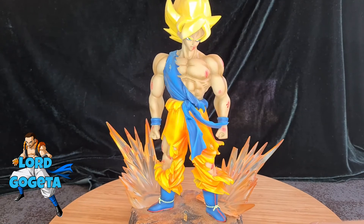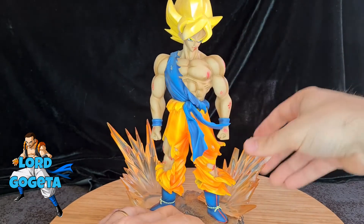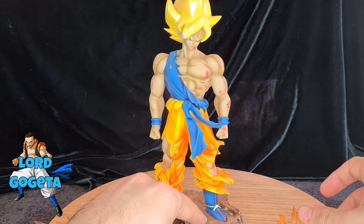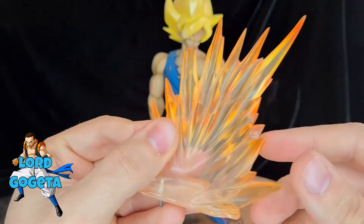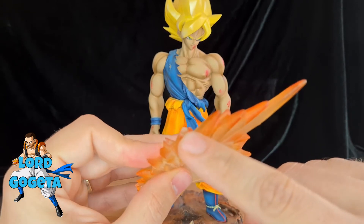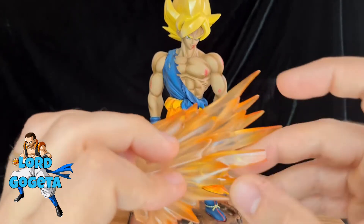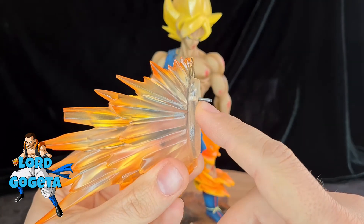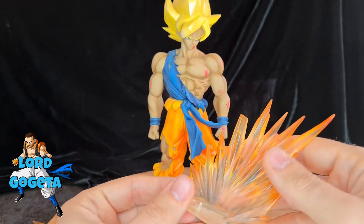I'm going to show you the figurine a little bit closer. We can see she is fixed on her socle, but the effects pieces detach and change. There's been a bit of damage — some breakage from transport or from my wife cleaning. The effects were pretty good at the time. There were some metal rods before; now there are certainly magnets, so they attach much more easily.